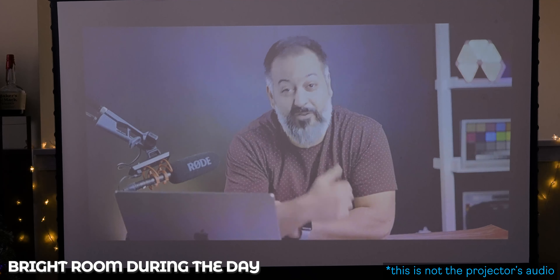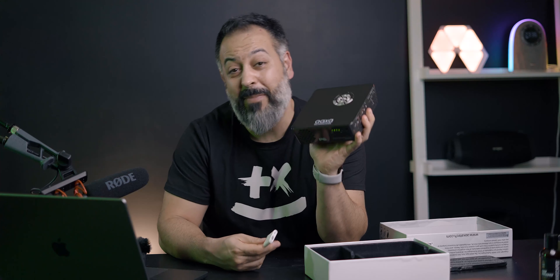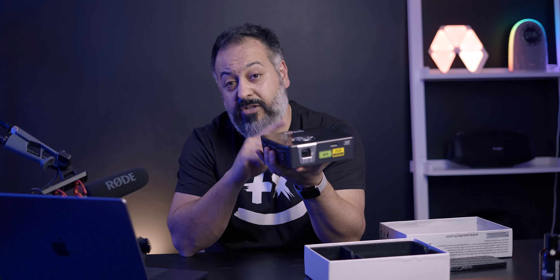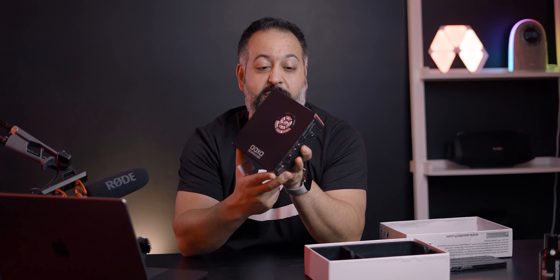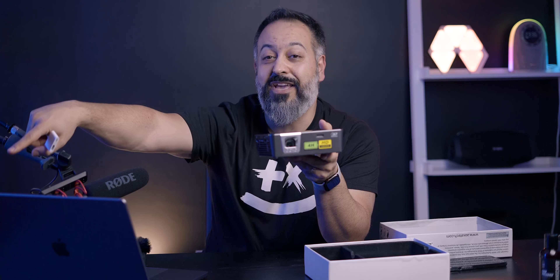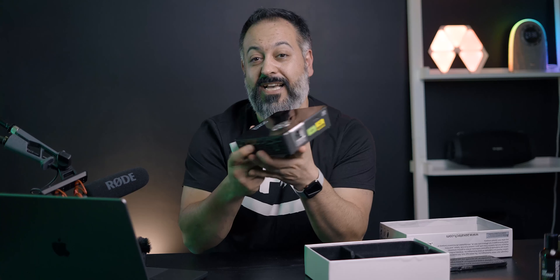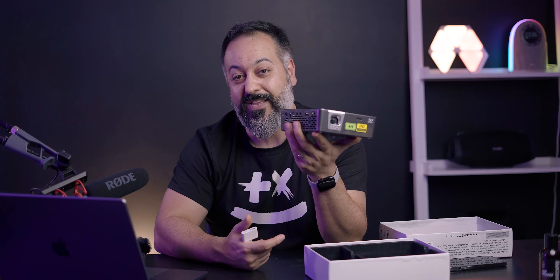It was a bit cold standing out in the middle of the day for that test. But this is it — this is one of the best projectors, if not the best projector I've ever reviewed. Even though it's smaller than every other projector I've reviewed and the only truly portable one, it still provides a more vivid and brighter image. I honestly don't know how they do it. I have seven or eight different projectors in my studio and this is the one I've been using ever since I received it — it's so easy to set up, small, fast, bright, and convenient.